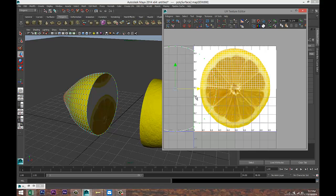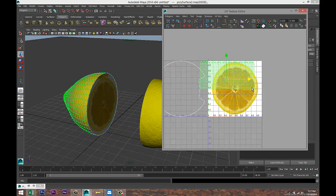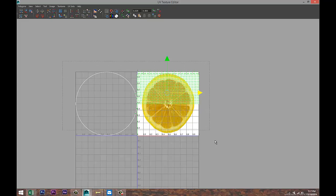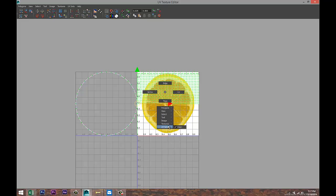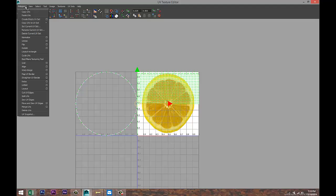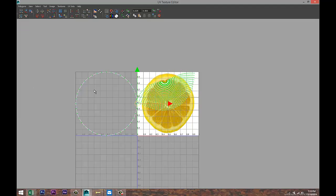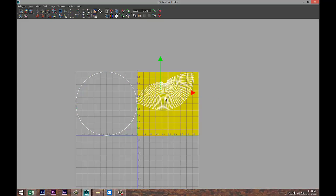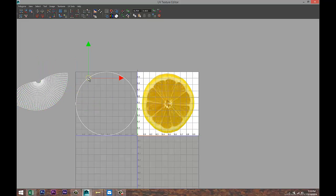Make that a bit bigger, right-click UV, drag-select to get all our UVs, hit W. Right-click UV, drag-select everything, go to Polygons > Unfold. Then right-click, go to Select > Select Shell. Move that one out of the way, select the other shell and move that one in too.